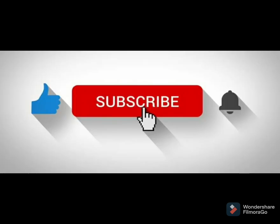Friends, I hope you like the recipe. You have to try it and please give your feedback in the comments below. I'll see you guys in the next video — bye bye!